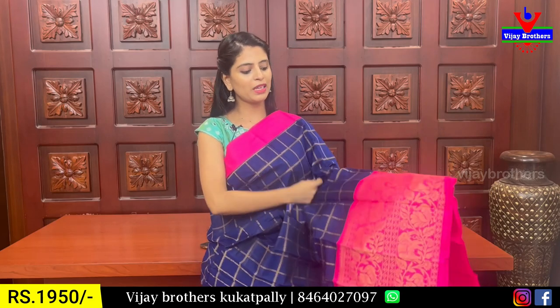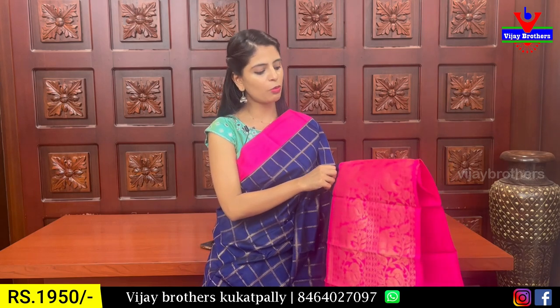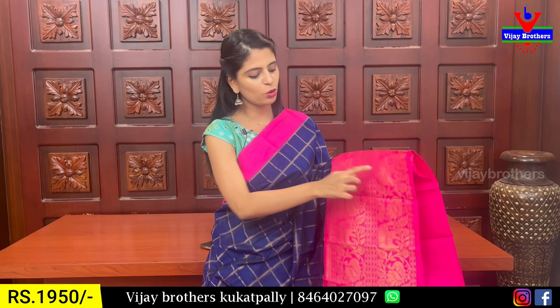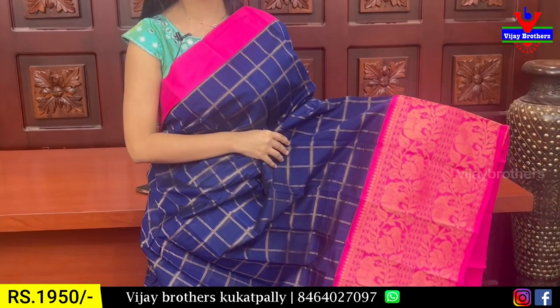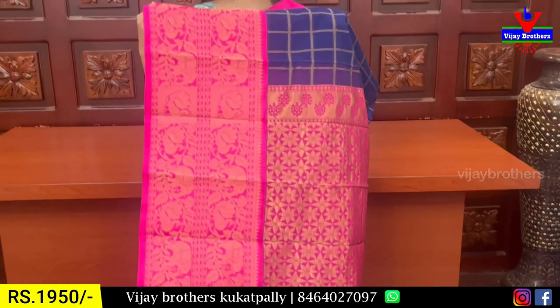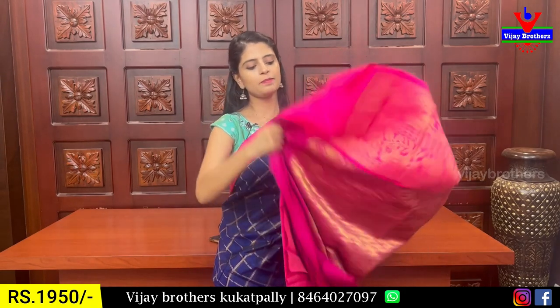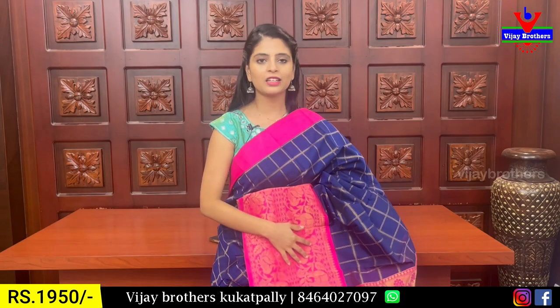Next combination is royal blue with pink combination. The pink strap border is 3 inches, and the full pink strap border is 7 to 8 inches with golden zari weaving — elephants and creeper pattern. The body part is also called golden checks. We have a 5-meter saree with complete golden zari weaving and contrast blouse. The price is ₹1,950.